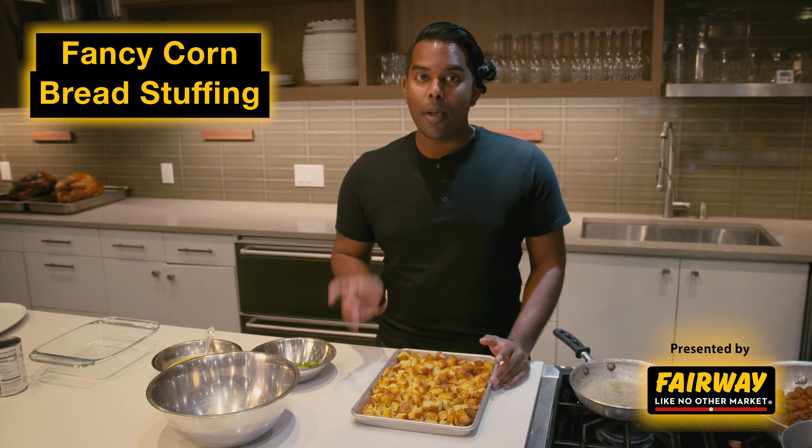Something to remember about stuffing is that dry stuffing is bad stuffing. If you end up overcooking your stuffing, make sure you add some more chicken stock or water to it — it'll give it some nice moisture.